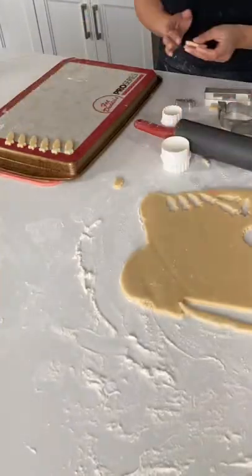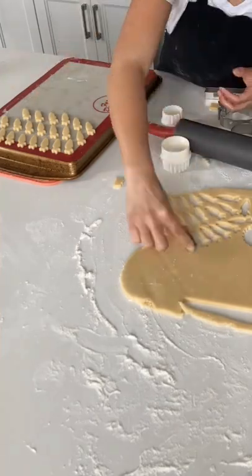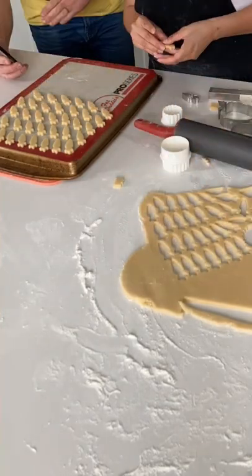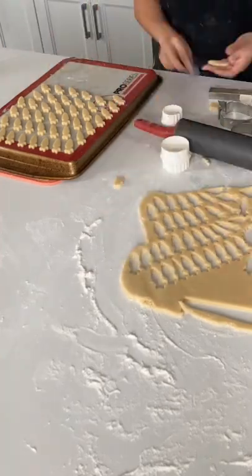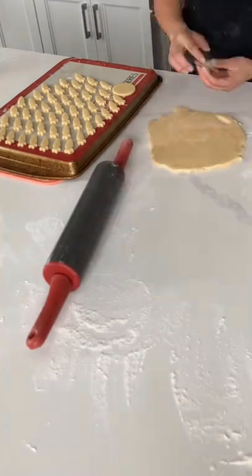Decorating techniques that have blown my mind, part one. So this first decorating technique I've never actually tried before, but I just recently found out about. I don't know how to feel about it, but basically people are using real actual pencils on fondant to create sketches.